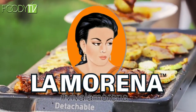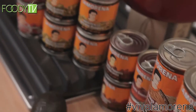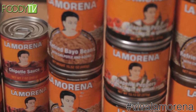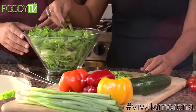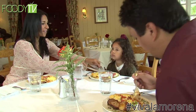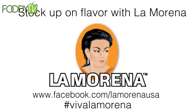The authentic recipes for all of our products are signature to La Morena. The chilies are literally hand-picked for each can. Everything is manufactured in Mexico and imported into the U.S. La Morena is best known for its quality and authentic flavor, giving our users a taste of home. Stock up on flavor with La Morena.